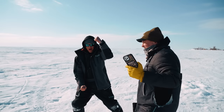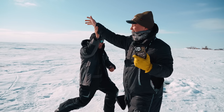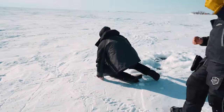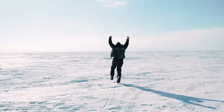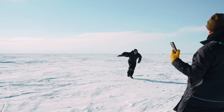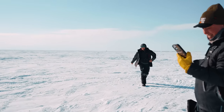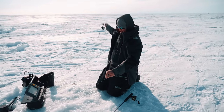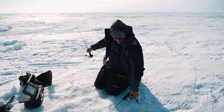I guess he won! Yes! Woo! Gussie! That is amazing! Unreal. Gussie won the Bassmaster Classic. Unbelievable.